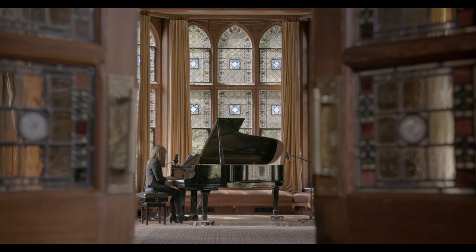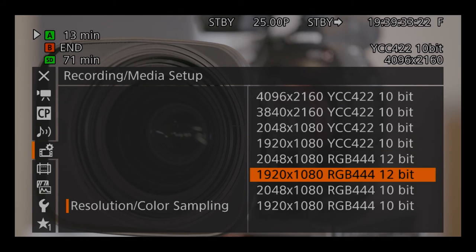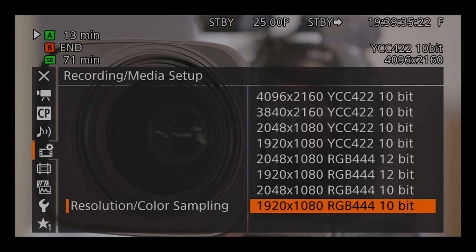A great thing about this camera is that you can use the look or personalized settings in both HD, 2K, Ultra HD, and 4K. So if you're limited in data capacity, you always have several options to play with.